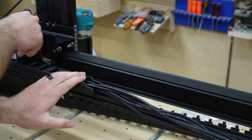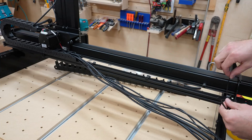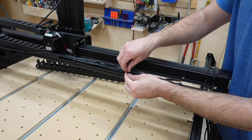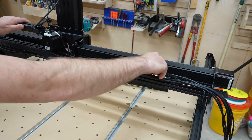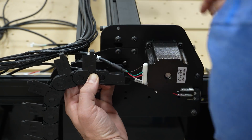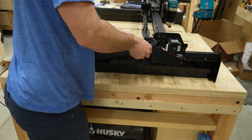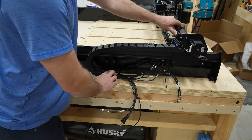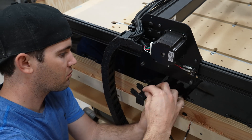The other end of the drag chain gets tightened down in a spot that allows the carriage to easily reach either end of the gantry. Zip tie brackets secure the wires to the support rail. Before cinching down the zip ties, I pulled excess wire through the drag chain. The second drag chain connects to the bracket on the slide plate — more wires go into this one so it gets a little more crammed. With this, we've completed a major part of the machine assembly — a few hiccups along the way but nothing that can't be worked through.